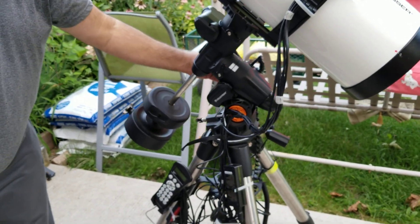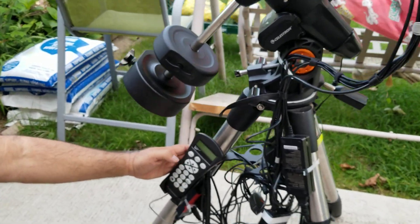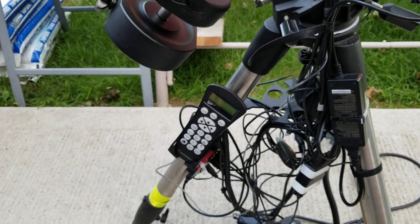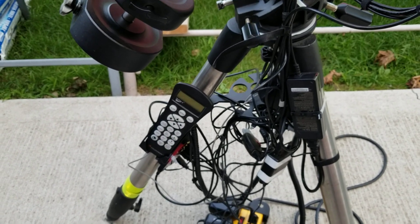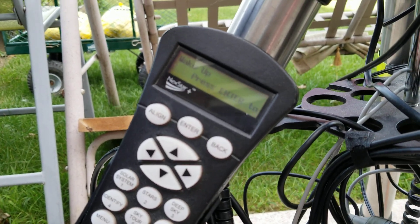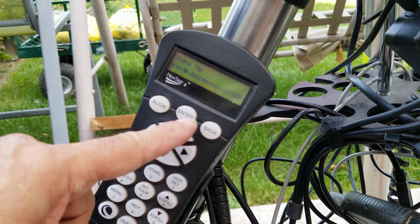Maybe just do a quick test if you want. I'll power up — you'll see the hand controller come on. I probably forgot to plug it in. So we're going to power it up — verifying package, please wait. Now I have it in hibernate mode, so it's sleeping. It's asking to wake up on the Celestron. Wake — one moment. 618. Ready.